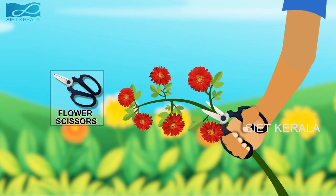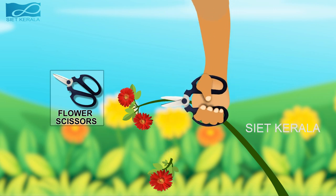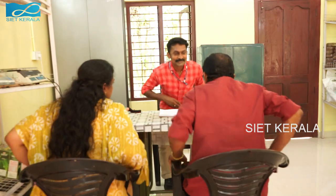The last one is flower scissor. It has two short blades with handles. It is used for cutting the stem of flowers. Thank you Mr. Arun for good briefing about this subject. Thank you.